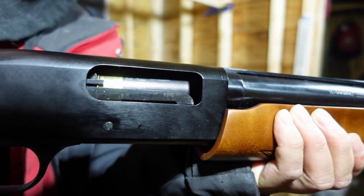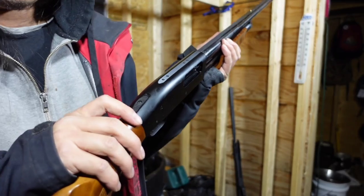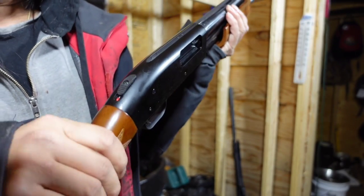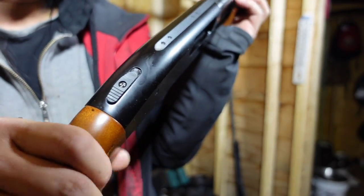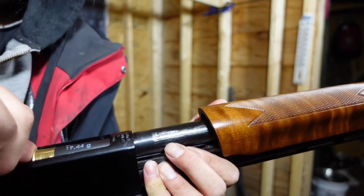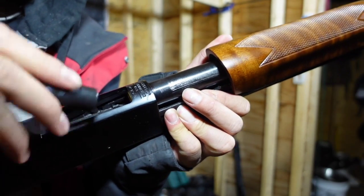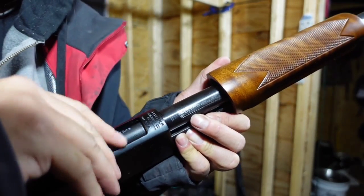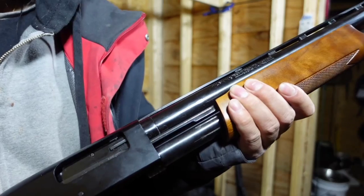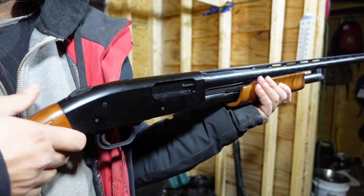When you pull it back all the way and you can't see that red, it means it's on safe. Here's where you load your first round — I take it, place it there, it's just sitting at an angle, go like that and it brings it up, then you pull and now it's loaded. I'll flip it upside down — this is the magazine where I can load more ammo. The magazine holds about four, and the chamber holds one, so in total I have five shots.